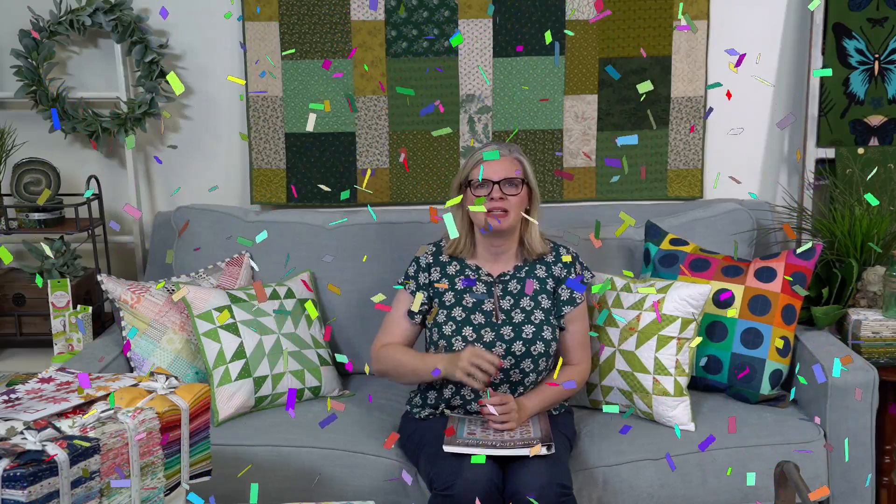We have a new YouTube member, Charlotte Walker - welcome Charlotte! We did a members-only video earlier this week on Tuesday where they got an in-depth look at some things we're going to show you guys today.